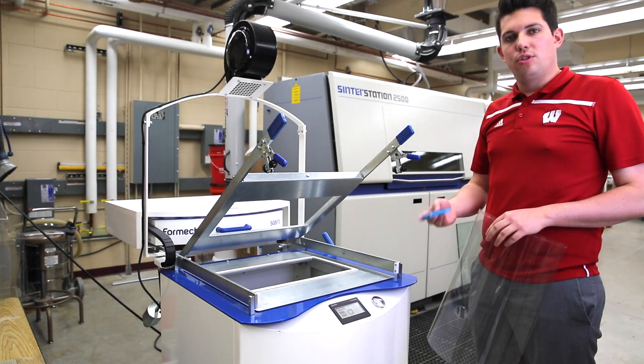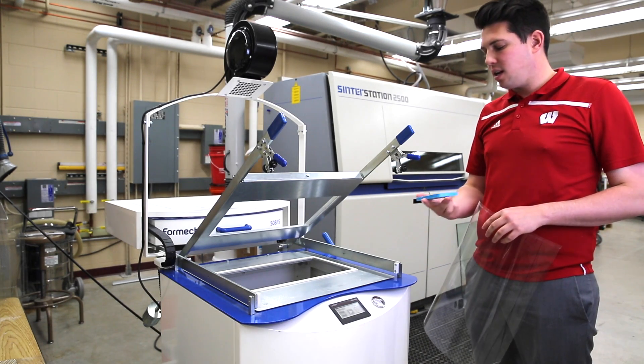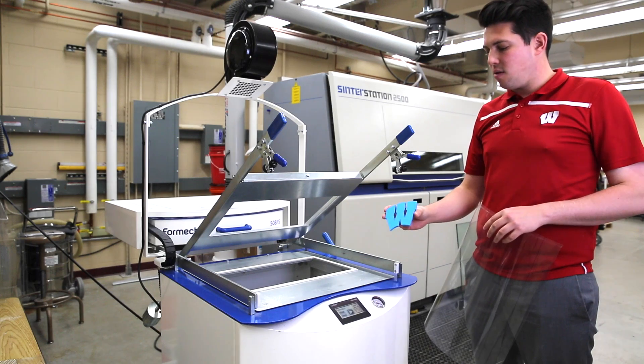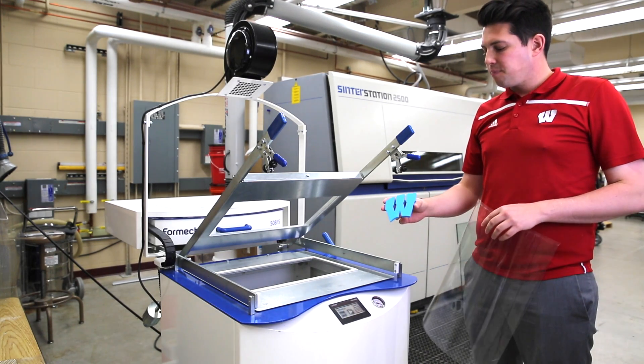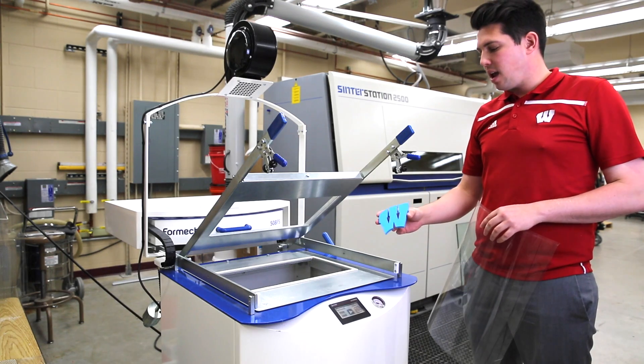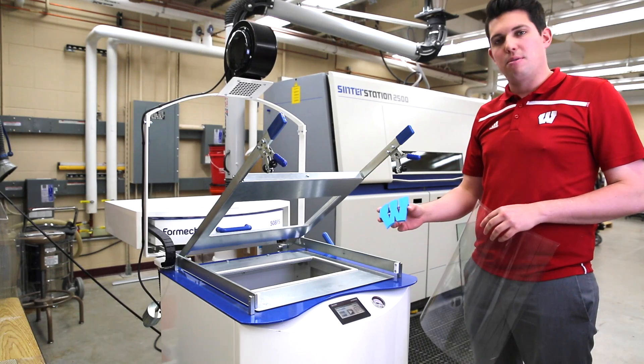So one thing we do during our teaching laboratories is thermoforming unique parts. We 3D printed a Wisconsin W to show the students that you can more or less thermoform any part, and also that you can use additive manufacturing or 3D printing for rapid tooling.